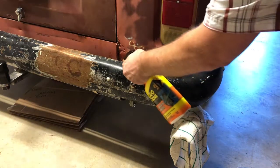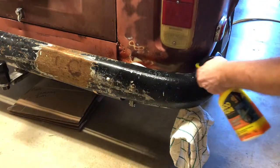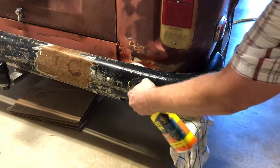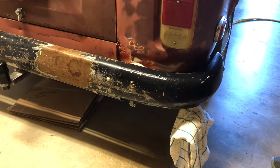I'm going to go ahead and spray just a little bit on this corner, just to see what happens when we first spray it on. I'm hoping that it will come off pretty quickly, but this is a test, so let's see how it goes.